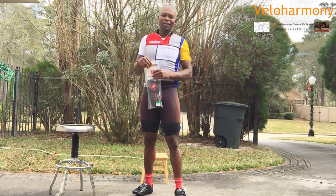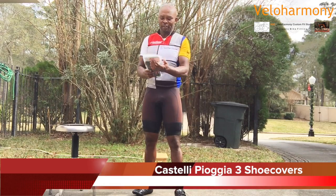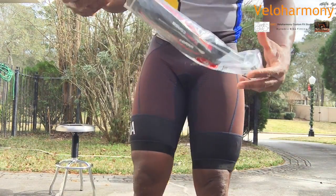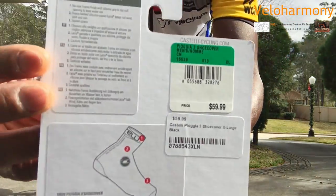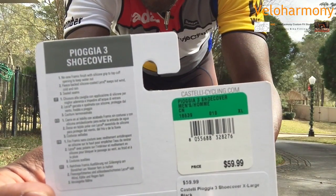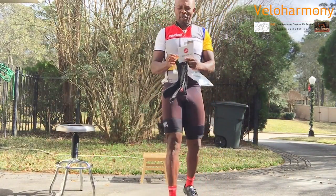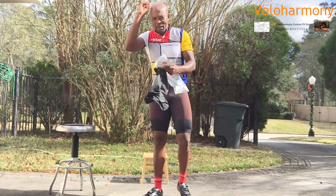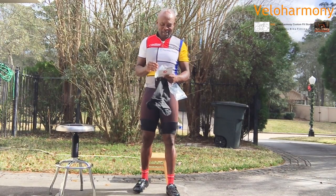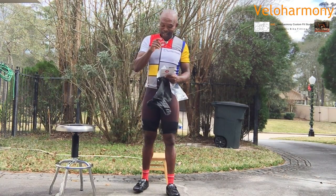Simon Moses had suggested the Castelli Pioggia 3 shoe covers. They've got some small print on here — it's really, really tiny. Let me see if this thing will focus on it. I've got my glasses; I'm going to read it to you. I'm opening it and I'm going to do a test today. The word Pioggia in Italian means rain, so by naming it Pioggia 3 they've laid down the challenge, and I'm taking them up on it.